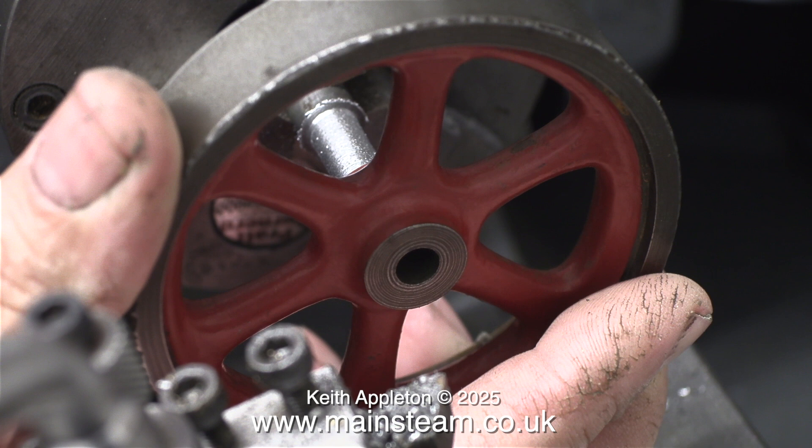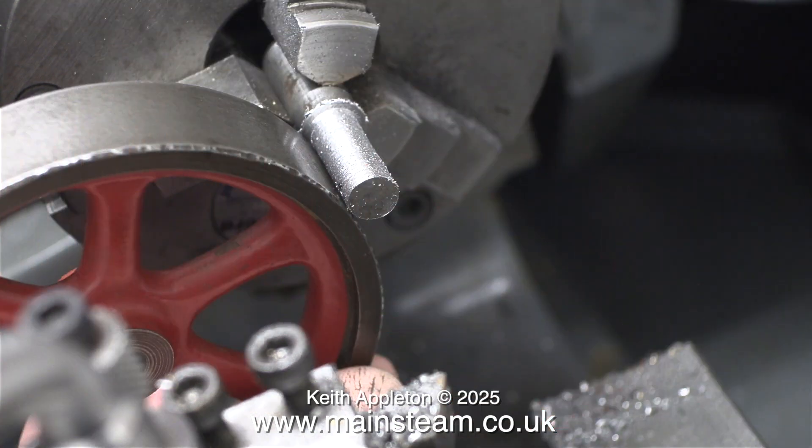In no time at all I got very close to the correct diameter. I'm trying the flywheel in place but it's still a bit tight. This clip shows the chilling effect on the outer edge of the flywheel.